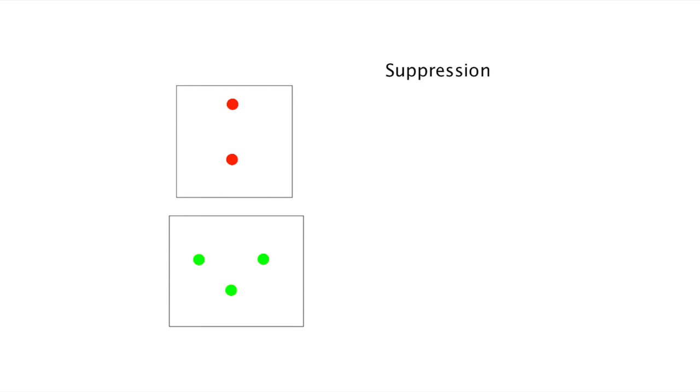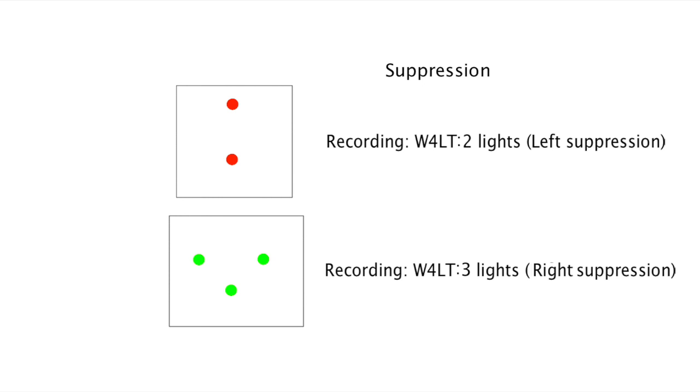Another possible response to the Worth 4 Light test is seeing either only the two red lights or only the three green lights, meaning the patient is suppressing with the eye whose coloured lights are not seen. It is important for the clinician to ask the patient, when they report seeing five lights, whether all the lights are present at the same time or switching on and off — as the patient may be suppressing each eye in turn or alternating between suppression and binocular vision.